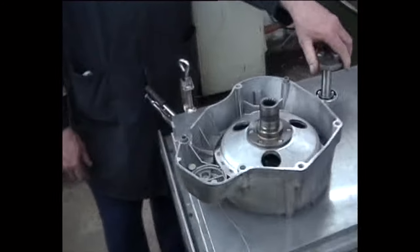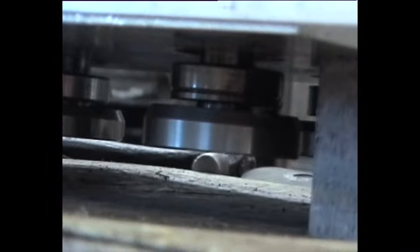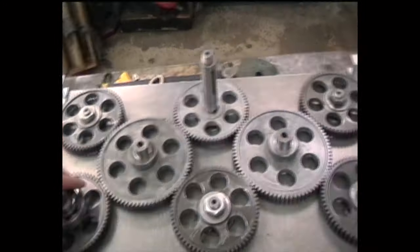Looking at the gear train — if you look from the other end, the other side, you'll see there's a crankshaft out of there. Crank ends here — there are your crank ends, so you're on the other cranks.